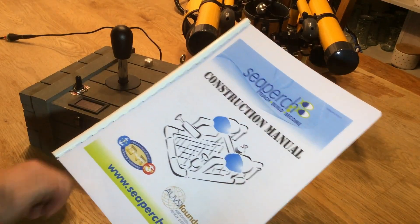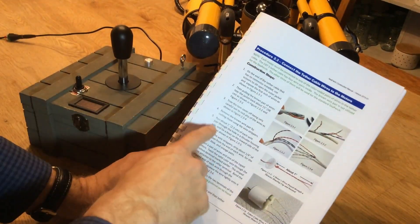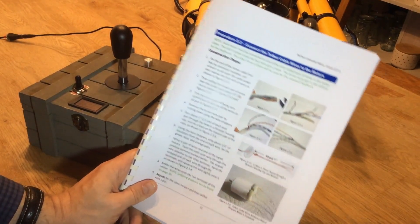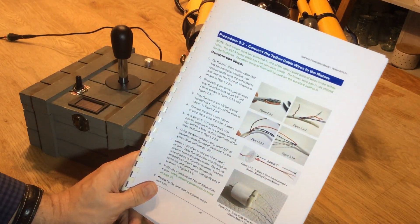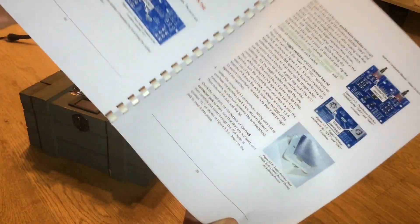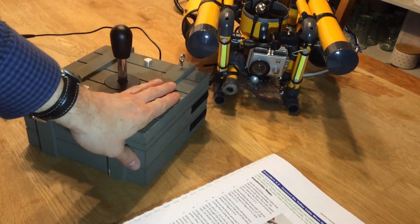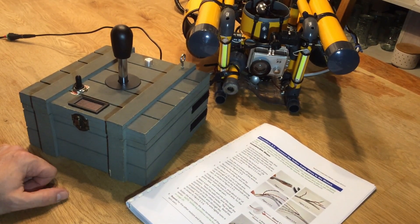Now let's talk about the C-perch construction manual. Here, under Procedure 2.3, it says to remove the brown wire pair by cutting them using wire strippers. Obviously, you only need three pairs of wires to supply power for your three thrusters, so that leaves an entire line of power completely unused. Now if you build something on your own, it gives you a few more options, because it's a perfectly good line of power.